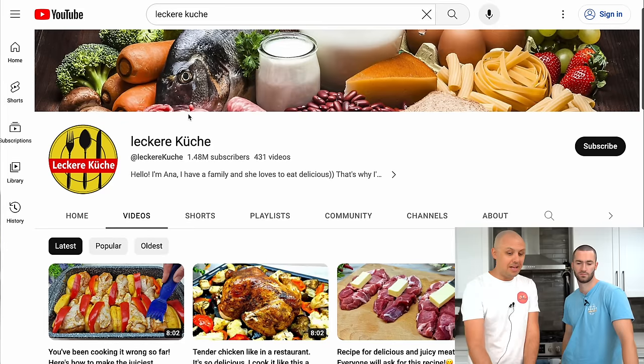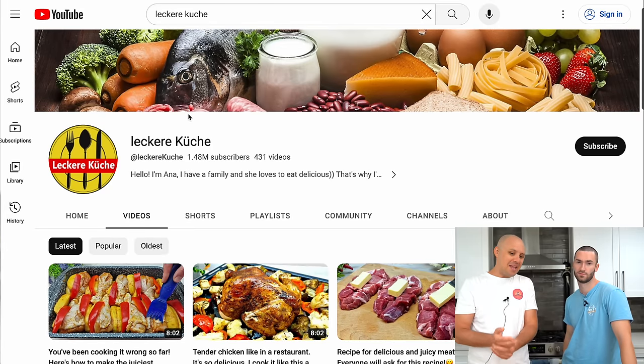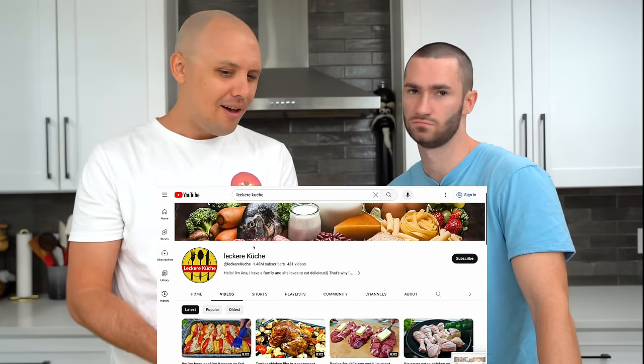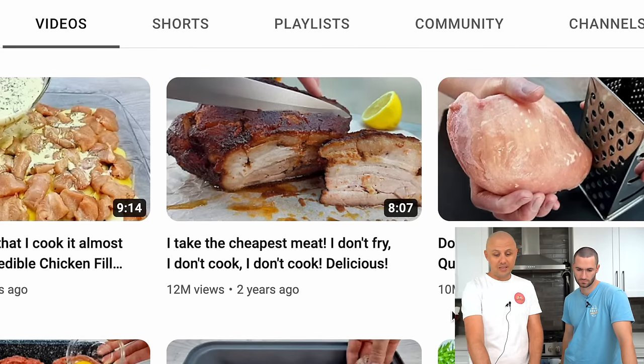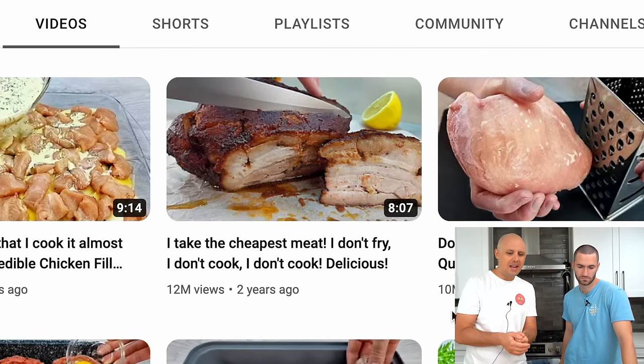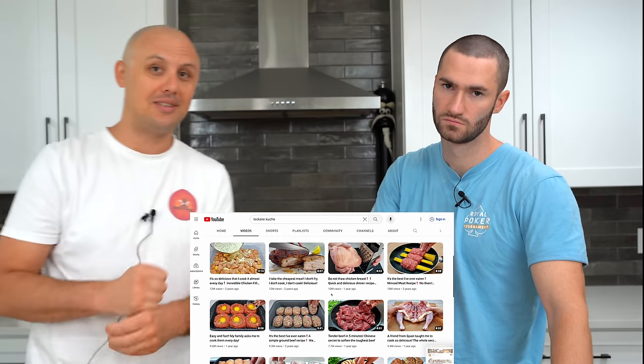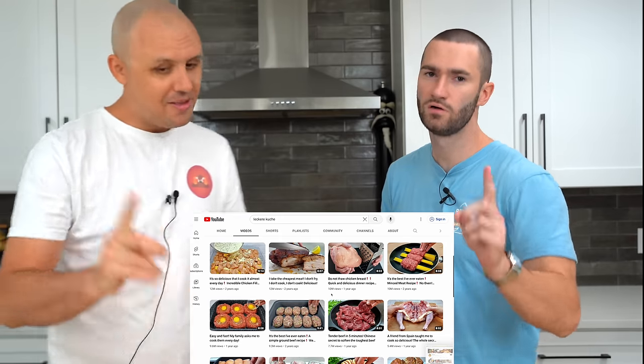Today's recipe is coming from the channel Lekora Couchet — I don't know if I'm saying that right. And today we're doing one of their most popular recipes. It's titled: 'I take the cheapest meat. I don't fry. I don't cook.' She don't cook — smart.